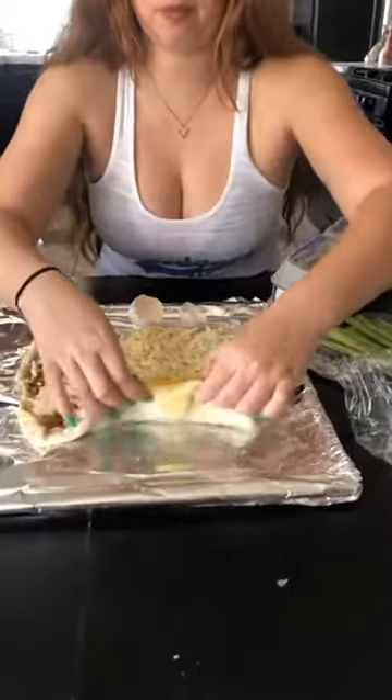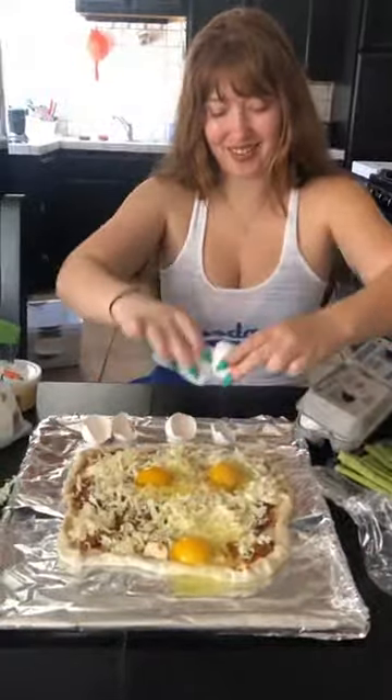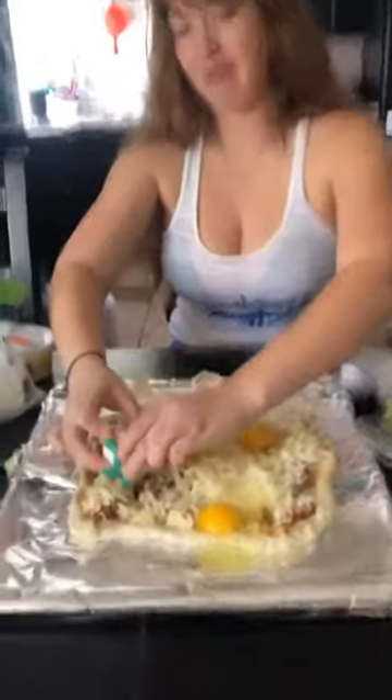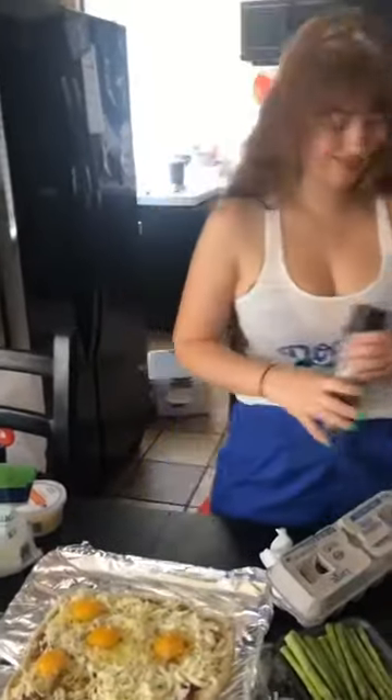Not what I was expecting. Egg. 25 minutes. 375 degrees.